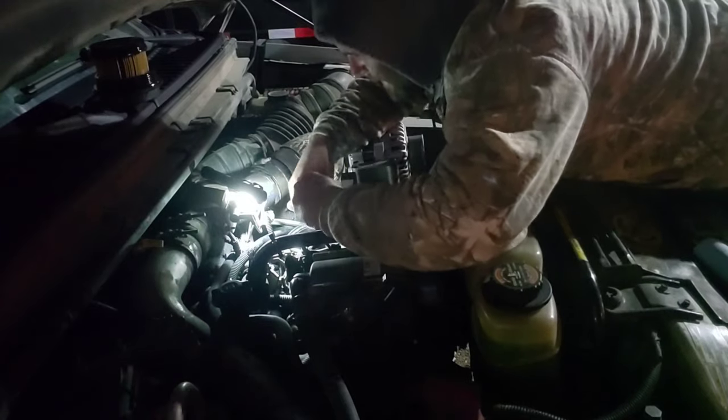Doug sent me a tool — he's a subscriber and watches my channel, and I appreciate it. It's a homemade tool: a 3/8-drive deep-well 9/16 socket welded onto a piece of square stock with a couple of roll pins, one on each side, to take the fuel filters off with. This tool is amazing. Anybody with any kind of welding experience who has one of these trucks — I highly recommend taking a cheap socket, finding some stuff around the shop, and welding this up and making one. Very simple, very handy, and that thing worked well.